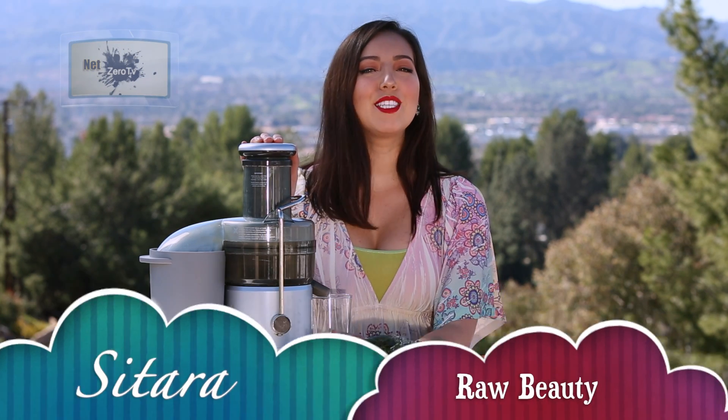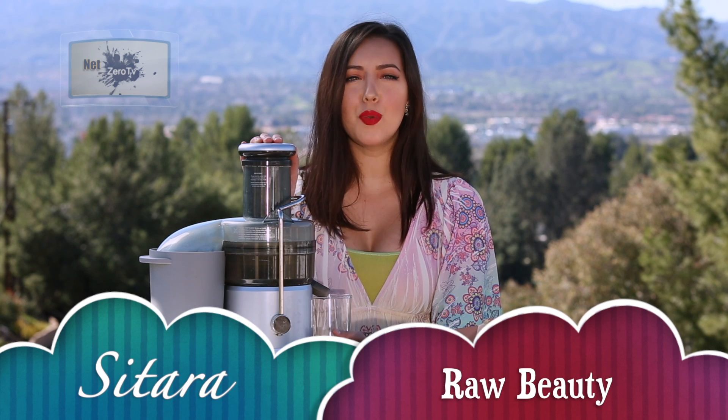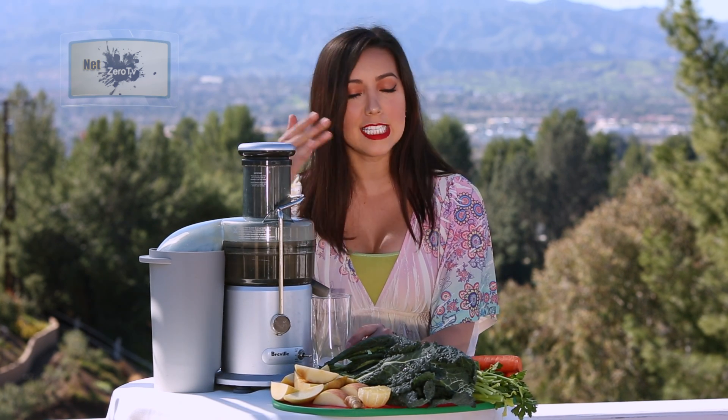Hey Fruity Cuties, I'm Sitara and welcome to Raw Beauty. Today I'm gonna teach you how to make the most epic detoxing juice you could ever drink. It's great for weight loss and it's good to prevent all those diseases and even cancer. Not to mention it's definitely a beauty drink.